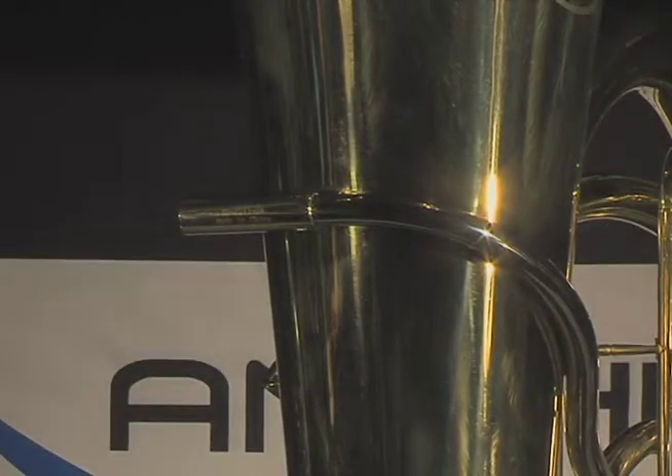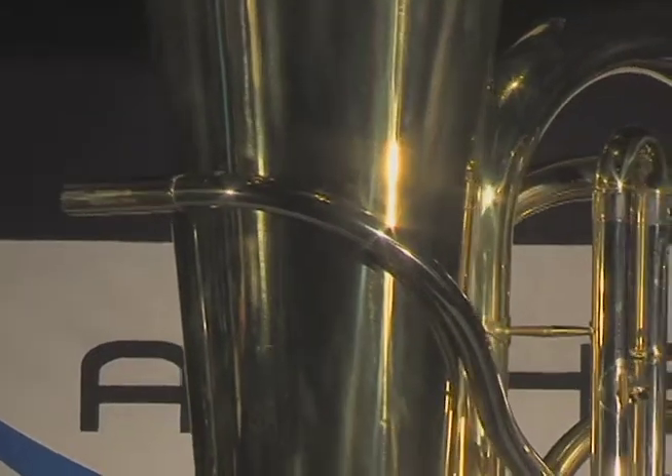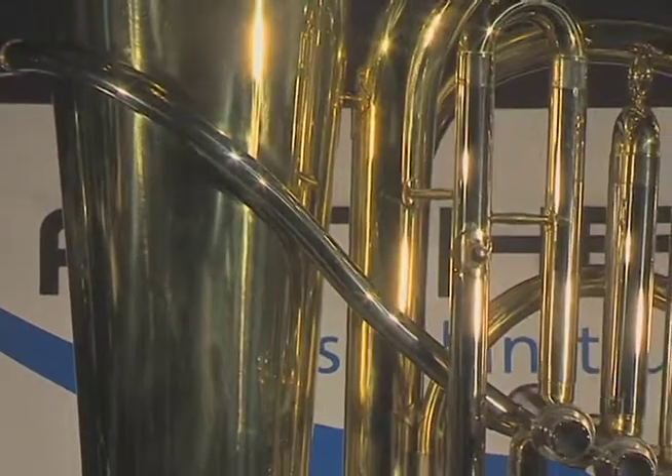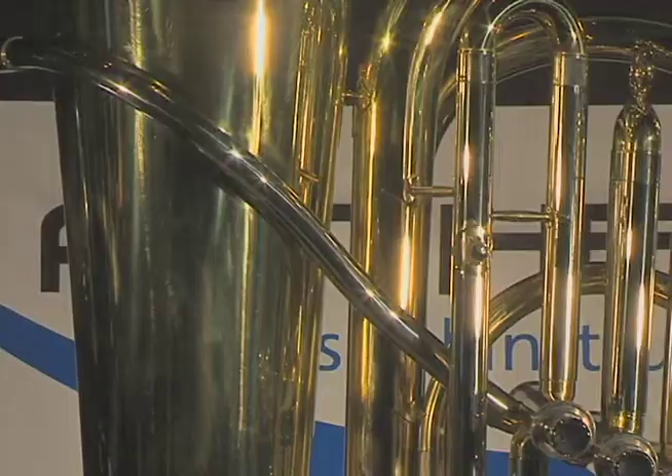The Anthem 3-Valve Tuba has a nickel silver lead pipe. Nickel silver adds durability to this critical component of the horn and also improves the tone quality in all registers.